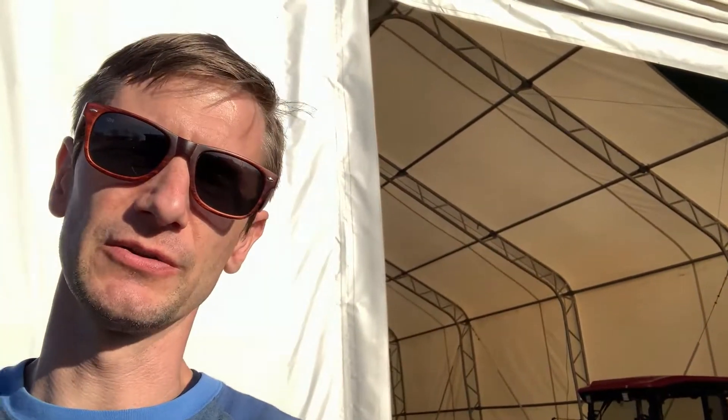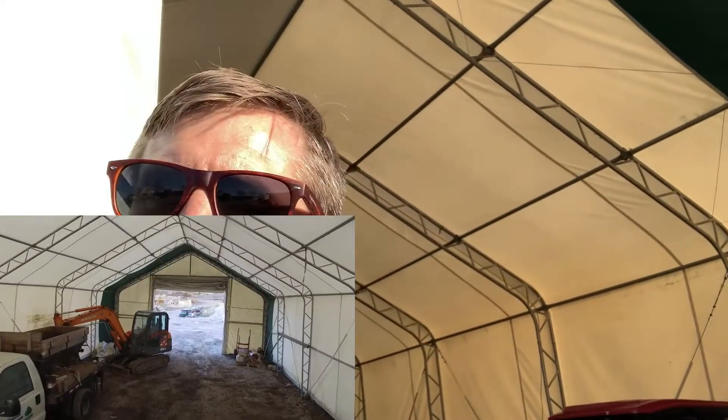It's a poly shed — basically just a poly, tarp-type of material that goes over. Let me swing around and show you guys. Actually, we'll come inside here, get out of the sun a little bit so you can see better.